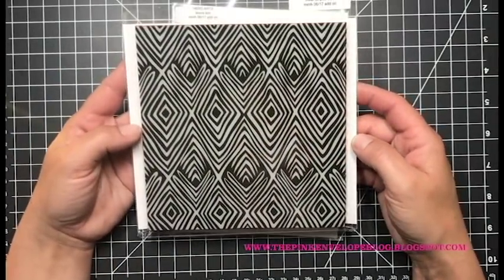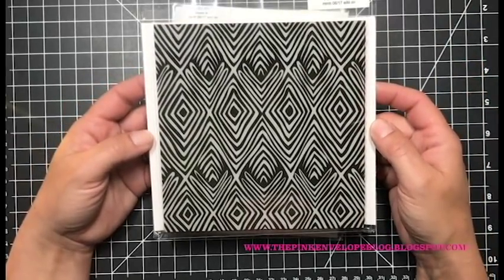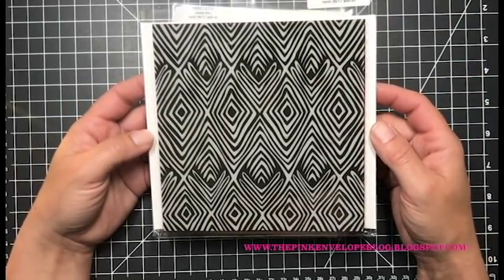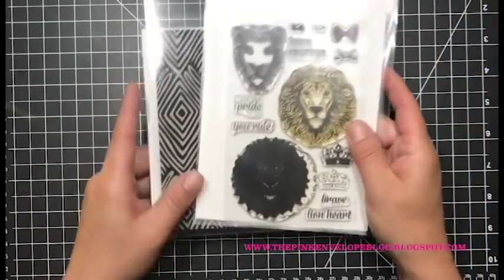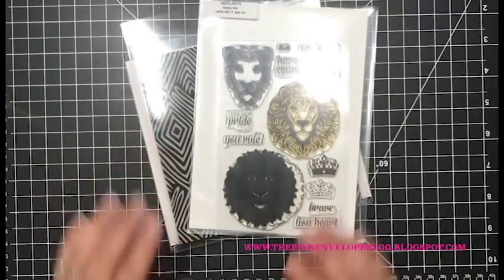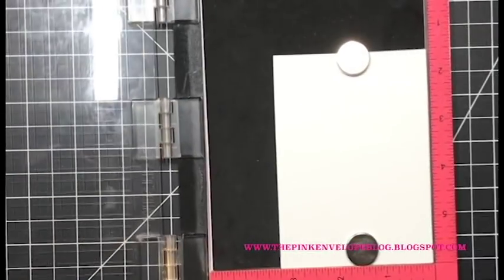I don't use those recommended colors in today's video but it's always nice to have them on hand. This is the Hero Arts Tribal Stripes bold print background stamp. I'll show you how I use that here in just a moment — I really love this background stamp. The shape of it just makes me happy.